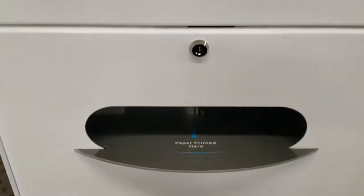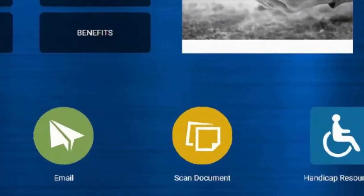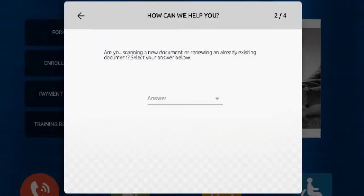The Xamoc Kiosk Scanner solution allows you to scan and send documents securely. To use, touch the Scan Document button. Answer pre-made questions to help you name the document.